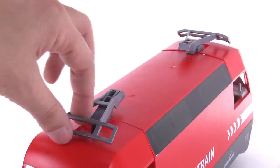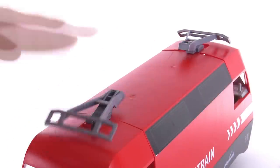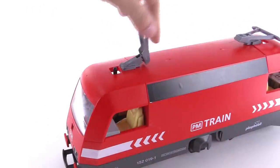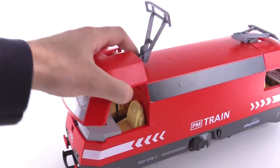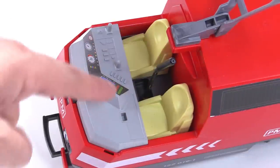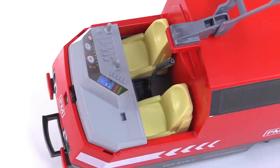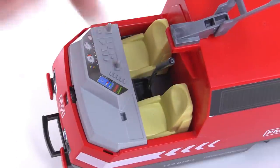Up top, the pantographs are able to be raised up, but it's just a single click up or down. You could also hyper-extend that all the way back to get access to the cab section. There you see two seats, and your primary engineer would sit right here — that's your main control area. It had a nice sticker going across the front, and a couple of handles that your figure would actually hold onto.